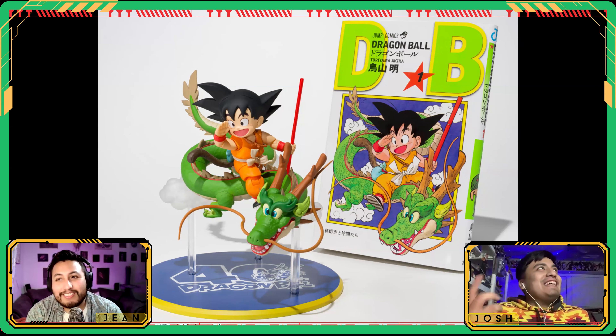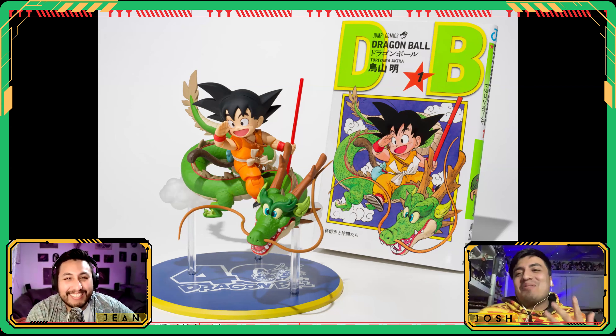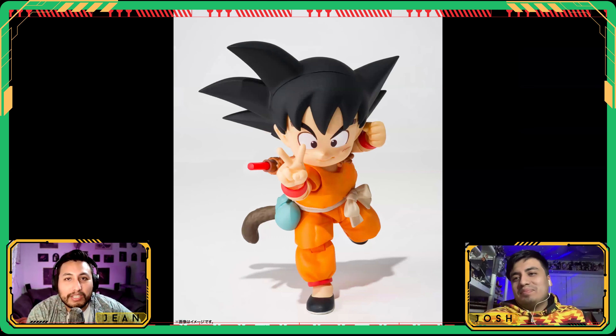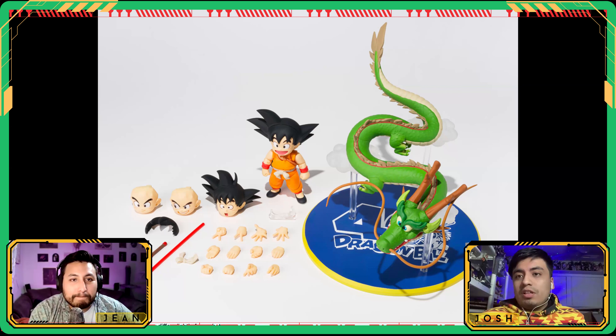A normal person is not going to want a foot-tall Shenron, so this chibi version is perfect for the non-collector and the general consumer of Dragon Ball. Here's everything you get: a bunch of hair pieces, four face sculpts, his bo staff, and all those fun hands. You get a lot of combinations — three bangs and two back hair pieces gives you a ton of options.